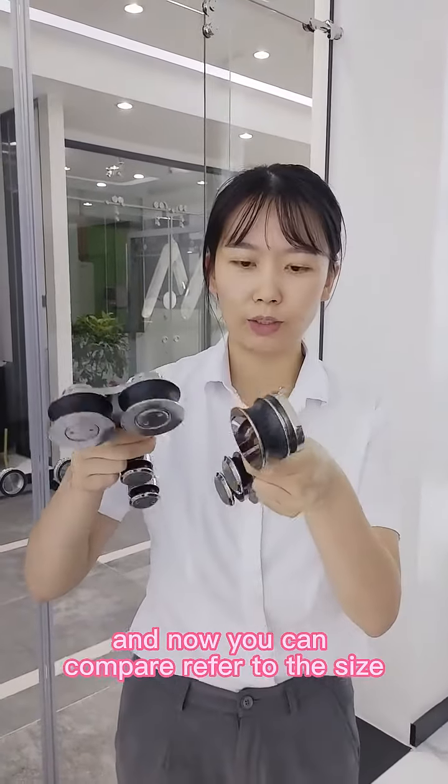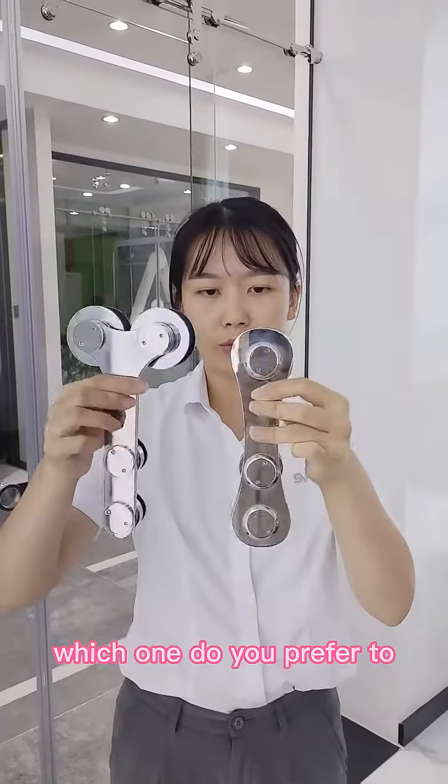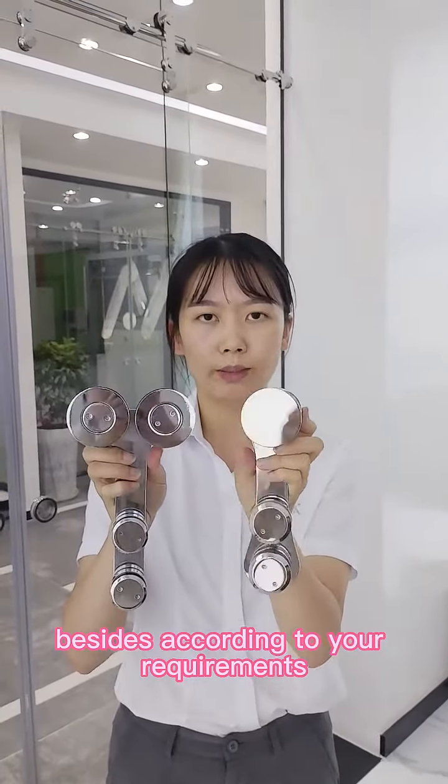Now you can compare the two designs. Can you see the difference? Which one would you prefer? You can choose the tangent rails design according to your requirements.